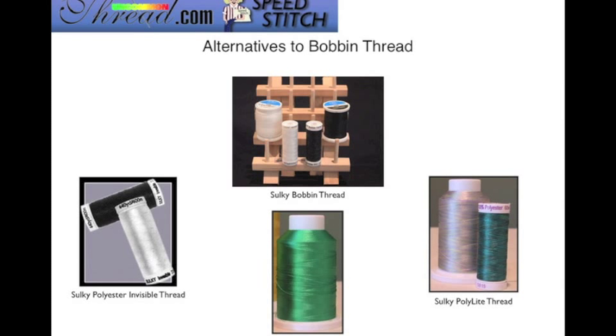Your alternatives for bobbin thread: you want to use a lightweight thread, and Sulky bobbin thread is ideal — available in white or black. You could also use the polyester invisible thread, available in clear or smoke. If you want the underside of your project to look just as pretty as the top side, consider using the Sulky rayon thread or the poly light thread.